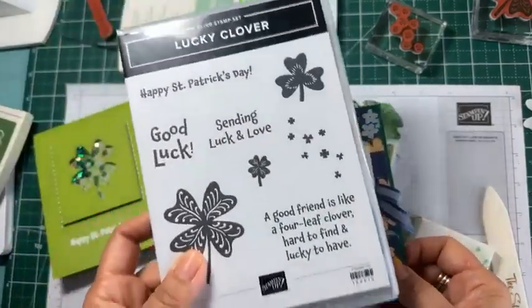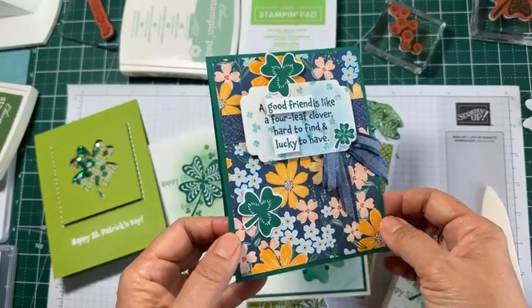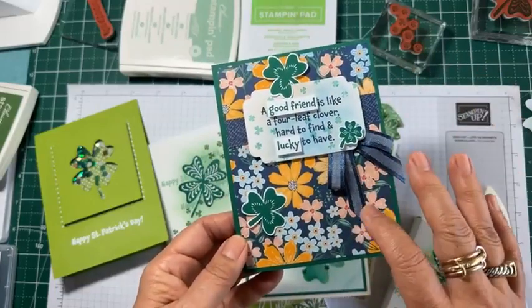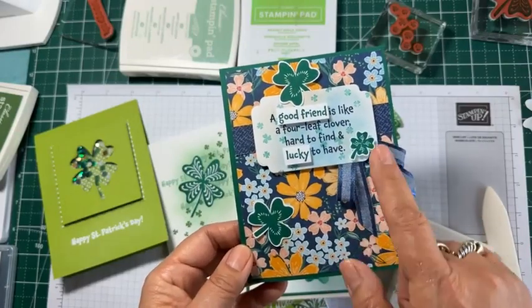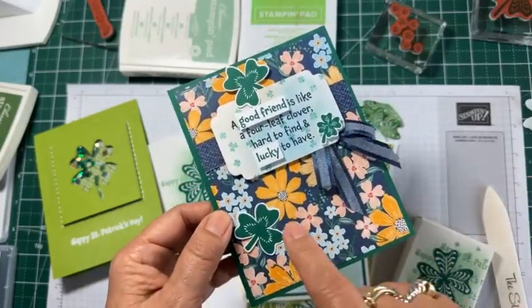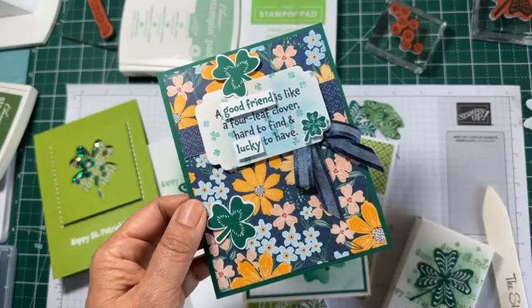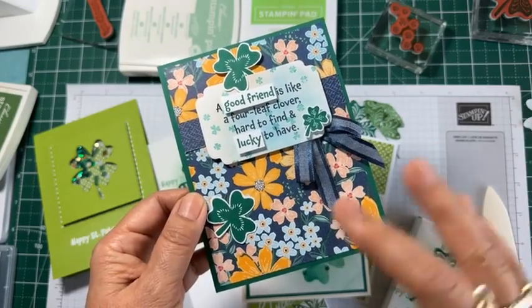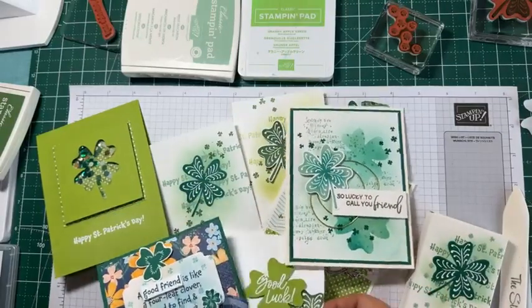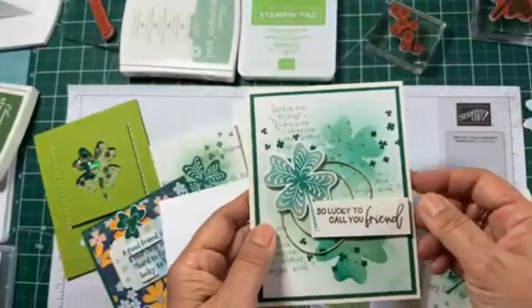The last card I wanted to show you uses this sentiment: 'A good friend is like a four leaf clover — hard to find and lucky to have.' I thought it worked well because it's like searching for a four leaf clover in a busy flower field — just like finding a good friend. For those of you who've seen my other cards, you know this is a pack of papers I'm in love with. It doesn't have to be St. Patrick's Day — it could be saying hello to a good friend or wishing someone good luck.